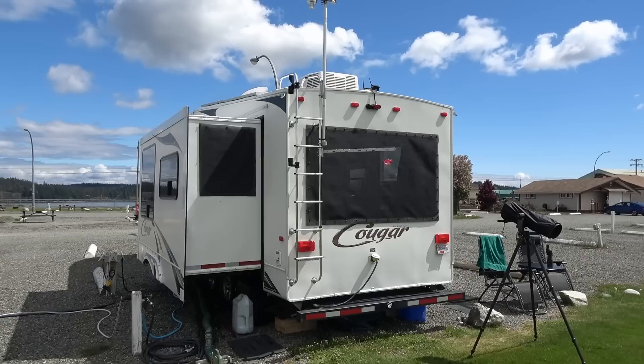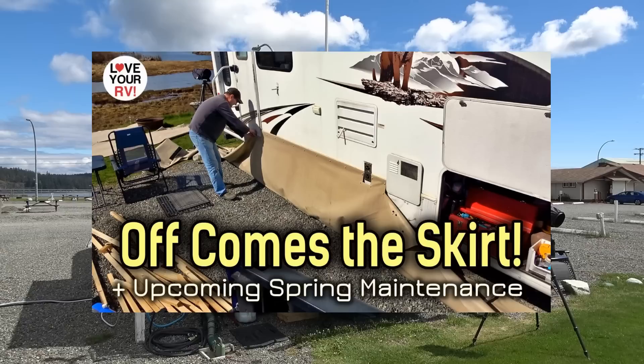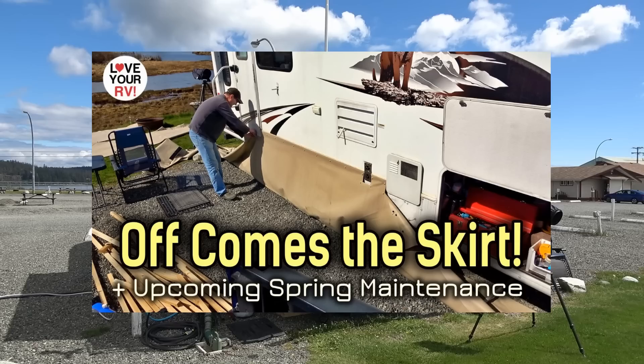Hey guys, Ray from loveyourrv.com and today I'm going to install some more of this window shading material called Easy Snap — the same company that made my skirting.